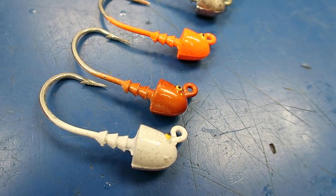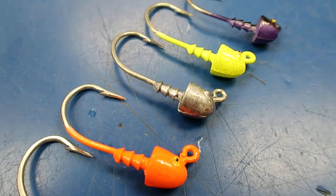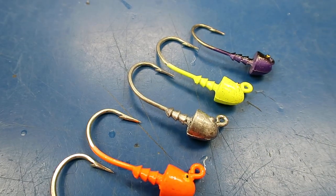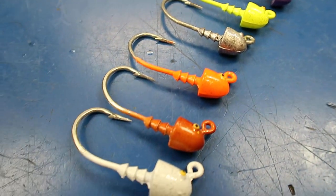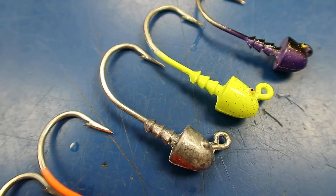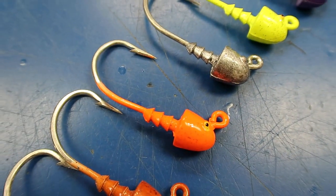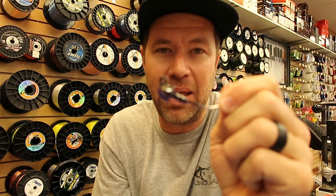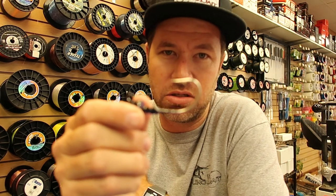Here is the range of colors that we commonly stock in the Jigheads. You have sizes from one and three quarters up to one and a third. Six colors normally in stock: black, purple, chartreuse, unpainted, orange, new penny, and white. They are also available in other custom colors upon request, although it's not a super fast turnaround. Great Jighead with a strong keeper that's going to hold the bait on very well, and you've got an extremely strong hook.